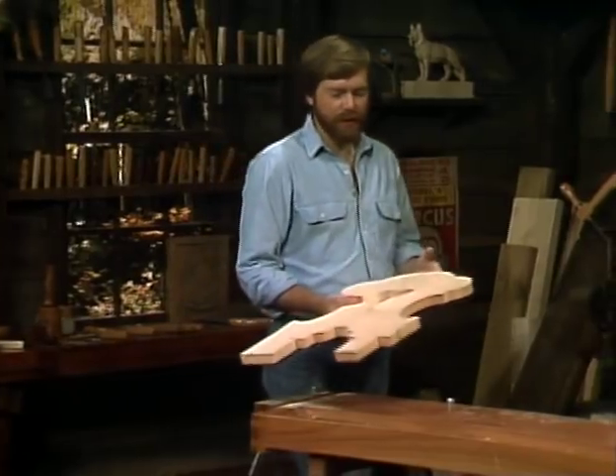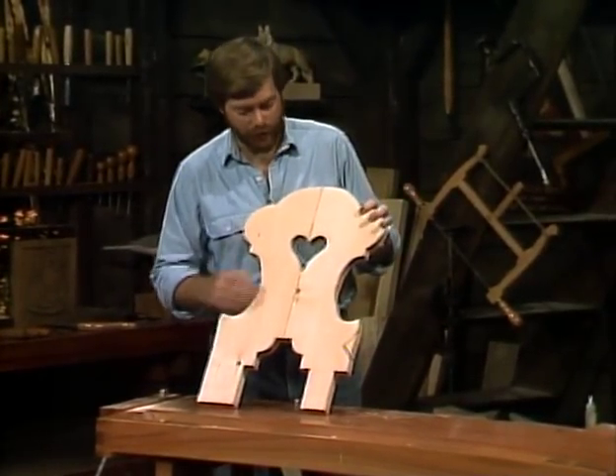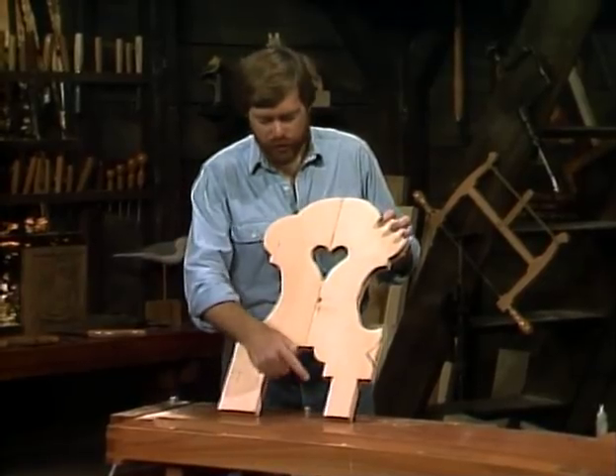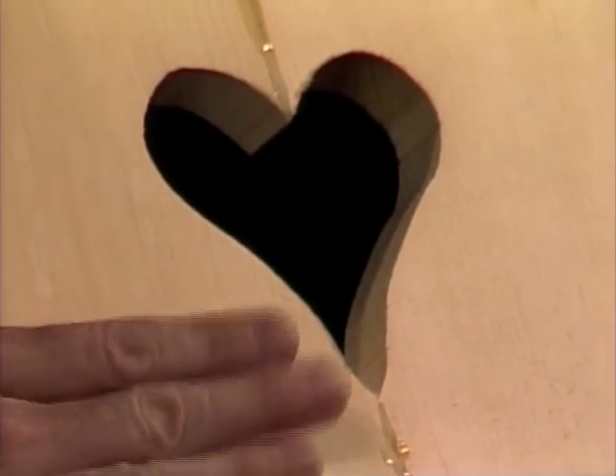One of the things that I did was, before I cut it out, or before I glued it up together, I cut out these center parts, and that makes it a little easier than having to reach in there with a saw. You don't have to take the blade out to fit it in. So these tricky parts I cut out beforehand, and then I glued it together.